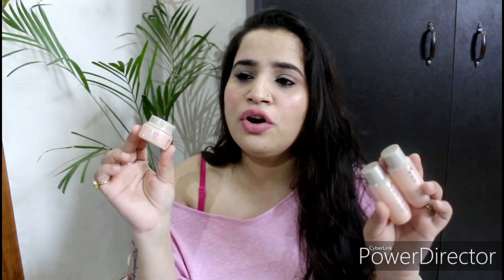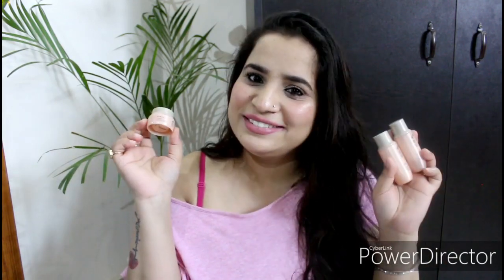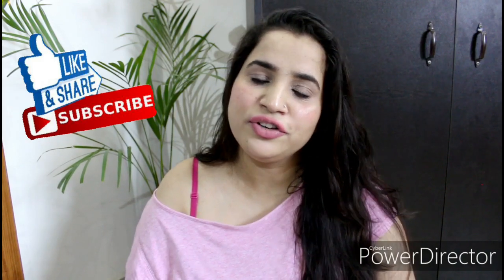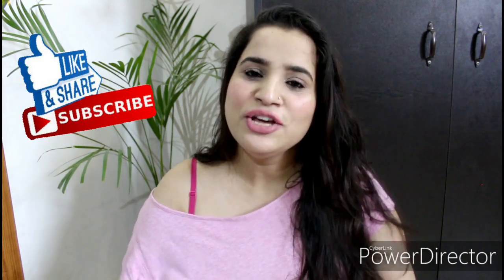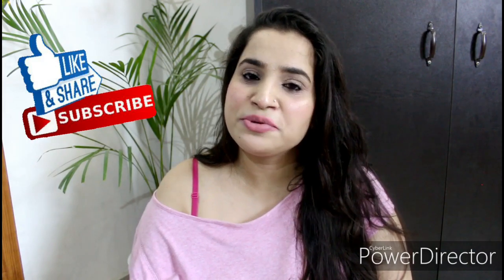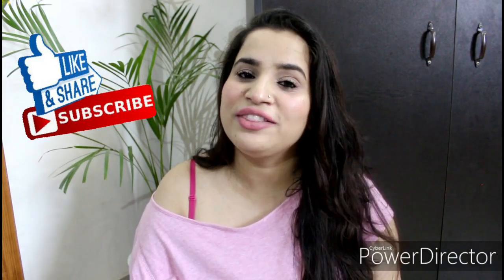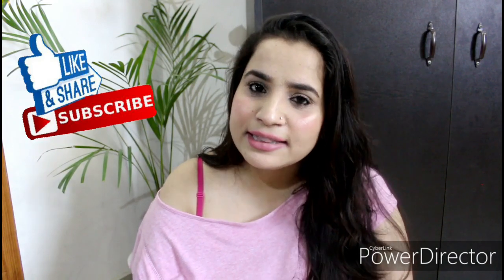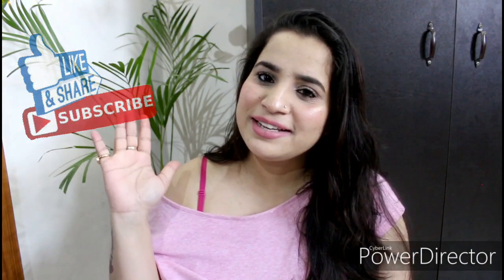Now if I recommend them or not — I would love to try them again if I get them for free, but if you ask whether I am going to purchase any of these products in future, I think no. That's all for this quick review video. I hope you found it helpful. If you liked it, please like it, and if you haven't subscribed, make sure to hit that red subscribe button down below. I'll see you in my next video. Till then, take care and stay beautiful. Bye bye.